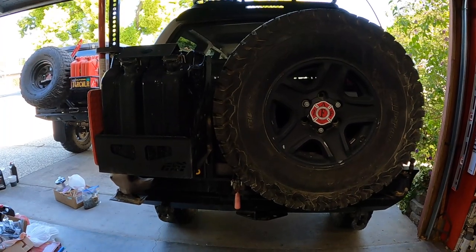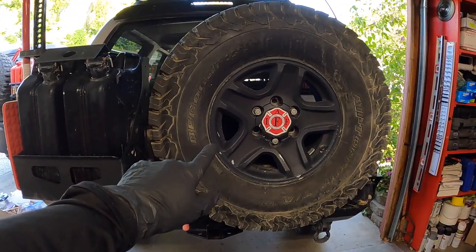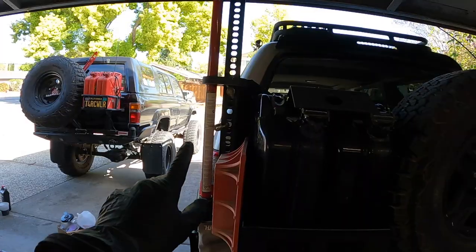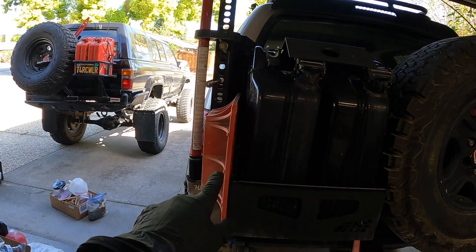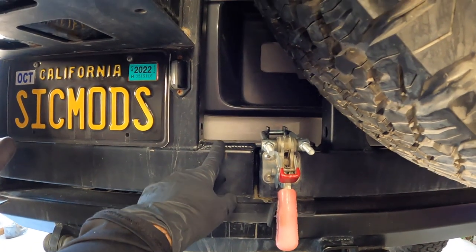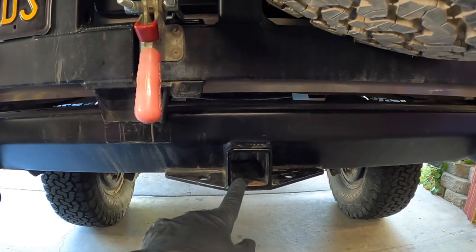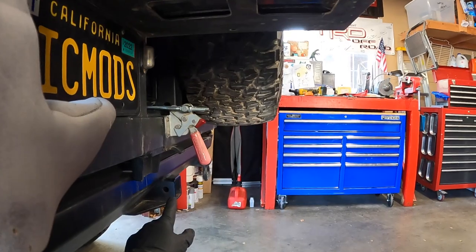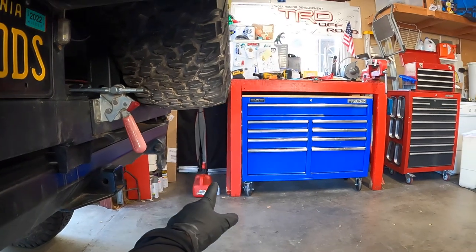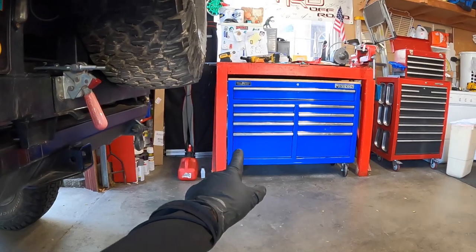Here's my CBI rear dual swing-out bumper as it sits right now. I have my spare tire on the right swing-out, and on the left swing-out I have a jerry can holder, my high lift jack, and a high lift jack base. The place where I plan on welding the new two-inch receiver is right here on the left swing-out. You can see the original two-inch receiver right here, and looking at it from a side profile, you can see how long an extension would need to be to connect a bike carrier to that receiver.